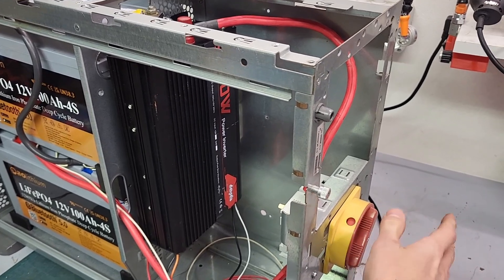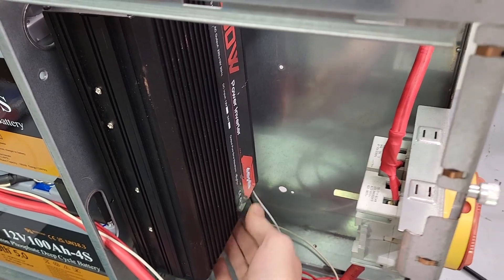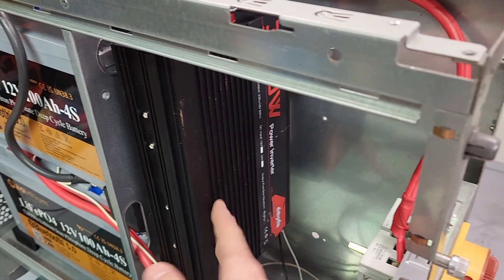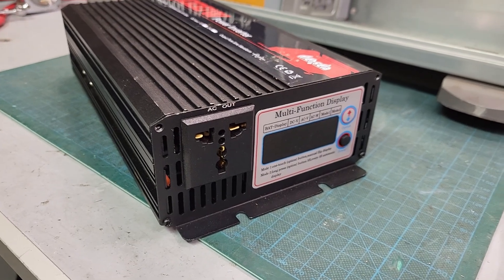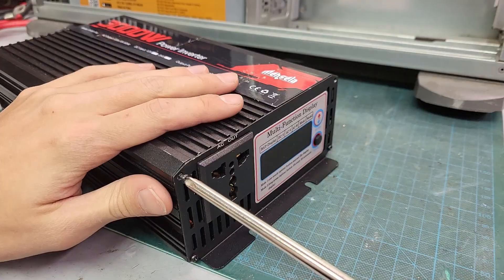The switch loudly engaged. Somewhere down here there should be the power button — and there it is. It beeped, which means the inverter turned on, and now I just need to route the outlet socket to the front panel. The inverter is a 12V to 230V pure sine wave model, rated for 3kW peak and 1.5kW continuous power.